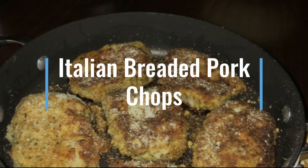We're back with another one. This time it's Italian bread and pork chops. This takes 25 minutes to prep and 35 minutes to cook. This is a fast and easy meal that's easy to enjoy and easy to make.